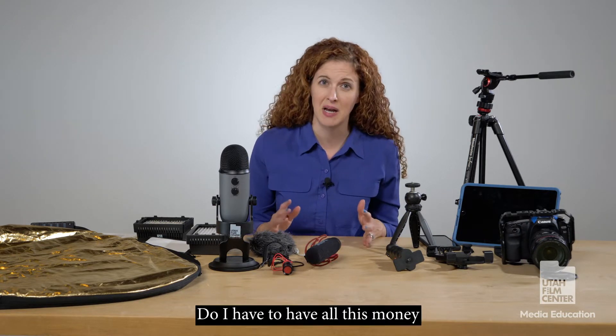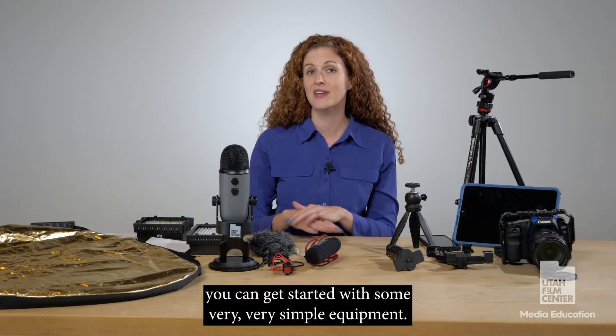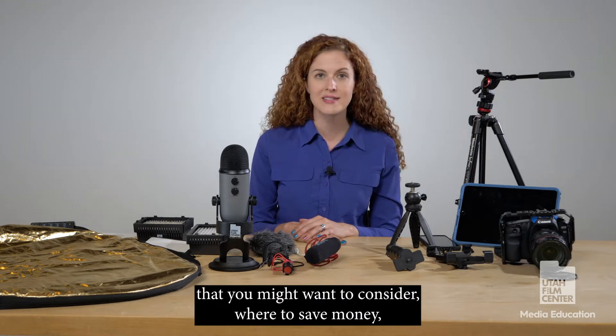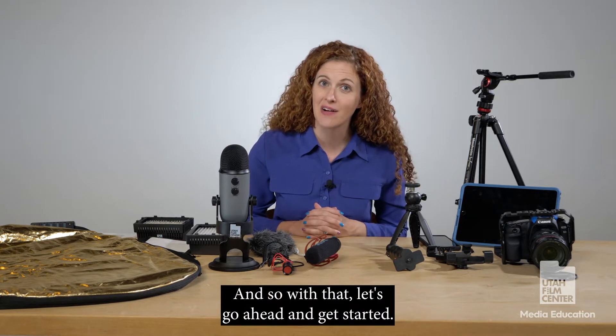Do I have to have all this money and go spend on all this equipment? The answer to that is no — you can get started with some very simple equipment, and I'm going to show you some different things that you might want to consider, where to save money, where to splurge and invest, and so with that let's go ahead and get started.